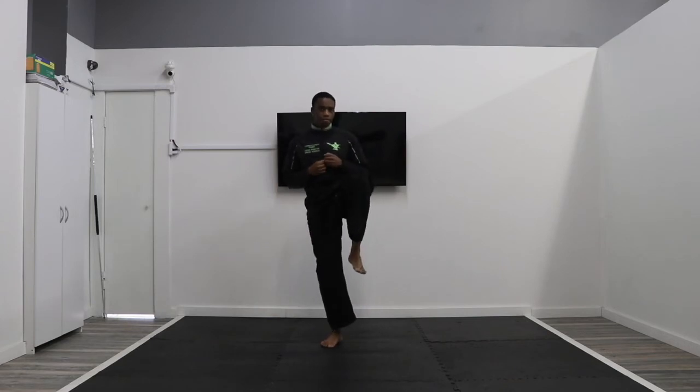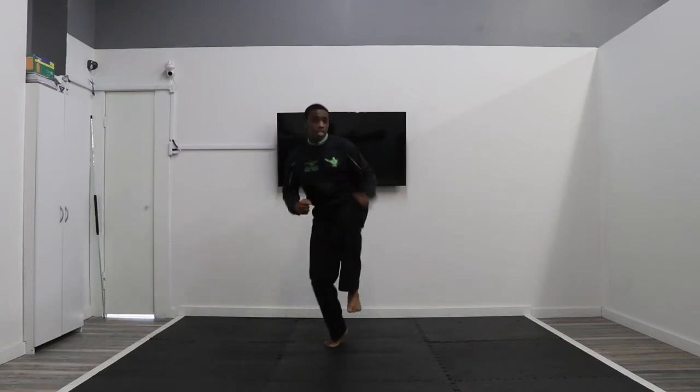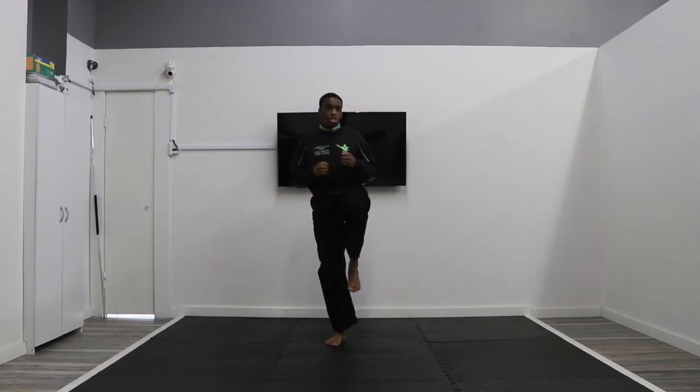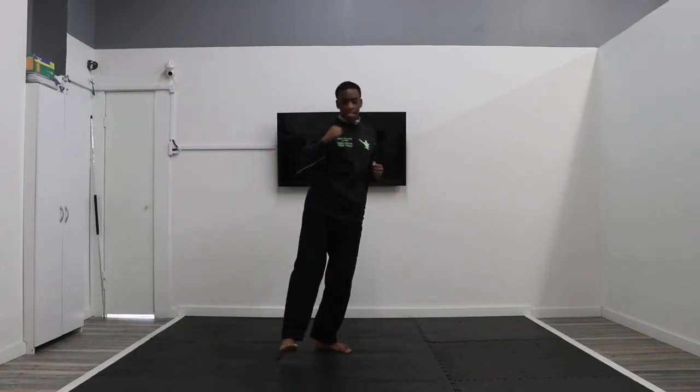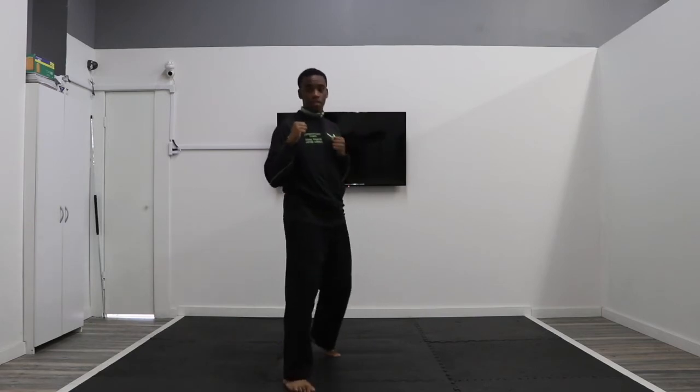Break it down one more time: go knee, switch and bring it to the inside, then set down. Repeat three times. Now throw the actual kick — it comes from the inside, goes to the outside, and sits down in front of you. Go knee, jump inside, outer crescent kick, land in front. Switching knees and kicking: bring up your back knee, switch, outer crescent, land in front. One more time: back knee up, switch and kick. That's the jump kick you're going to work on.